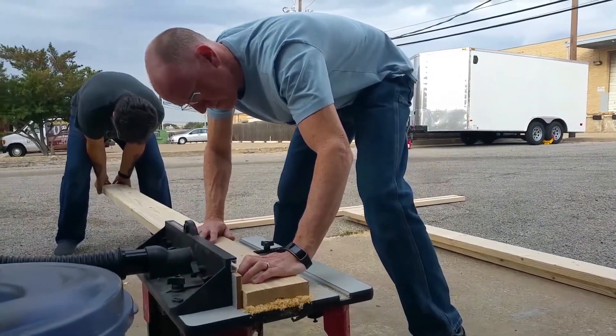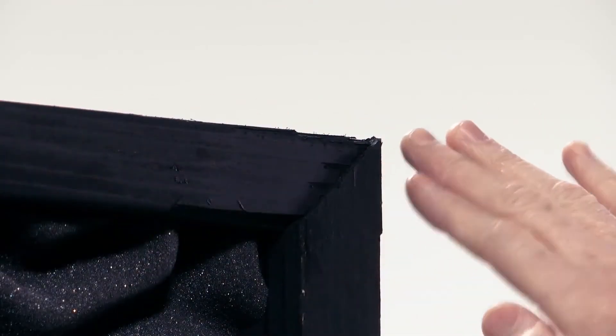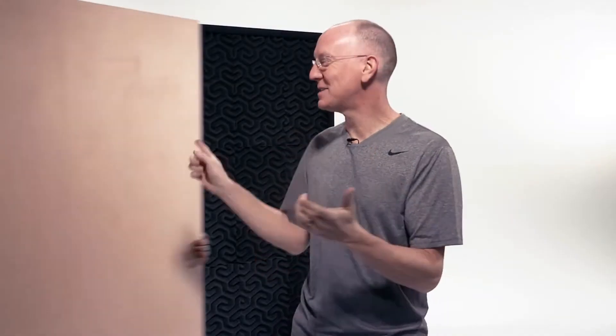Once the boards are routed, I used a table saw to cut 45 degree angles for each of the corners in order to fit them together like a window frame. I used the highest quality three quarter inch thick plywood sheet that Lowe's stocked, which costs about $55 each. I did it because these are the straightest, strongest boards they have, which will ensure they aren't warped while trying to fit them into a tightly routed straight line and also make them sturdy for long term durability.